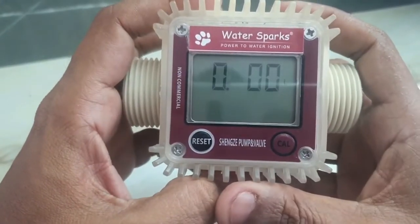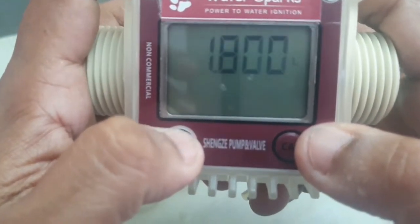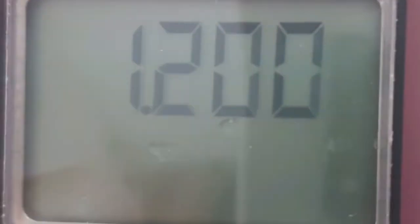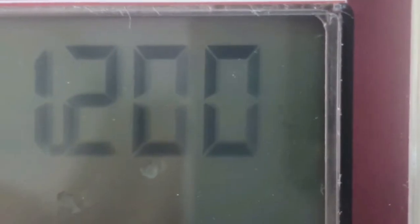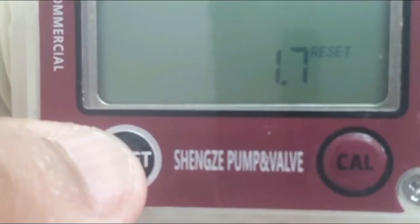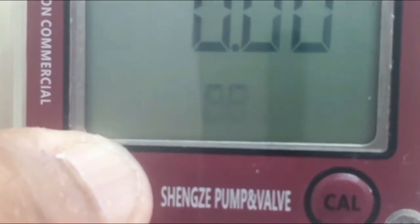After adjusting, leave it for about 10 seconds so it sets. To run it faster, set the value to 1.2 or 1.1, whichever is convenient. When you toggle the calibration button you'll also find the last setting, which lets you switch between gallons or liters. Set it to liters and leave it to auto-set. In the new version, to reset the totalizer, long-press the reset button, then press it twice — that's all.